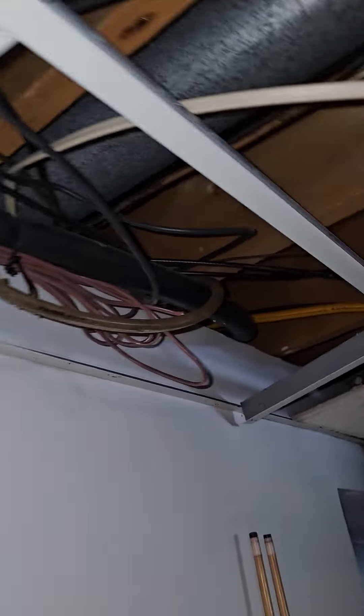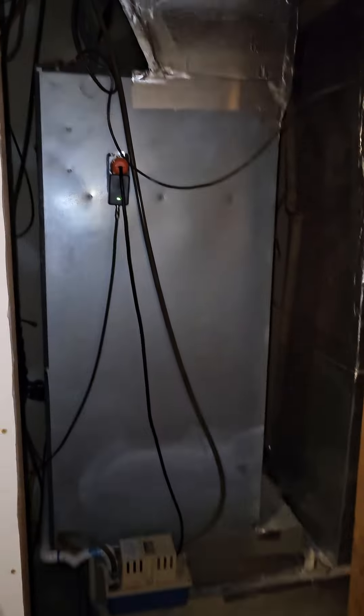Here's the low volt — it goes over. This goes into here. We're changing this out, getting rid of a lot of this and putting in a gas furnace.